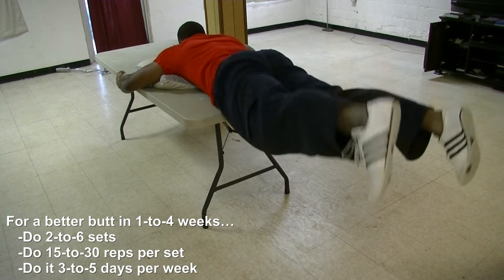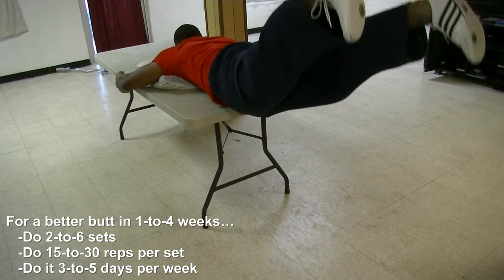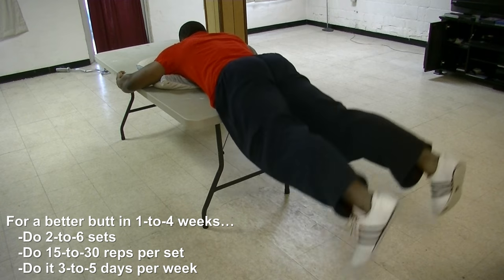Now ladies, if all you want is a firmer butt that's a little bit bigger, then just do two to six sets of 15 to 30 reps, three to five days per week.